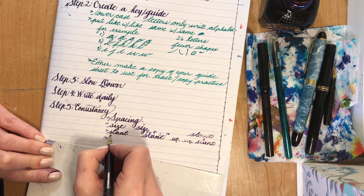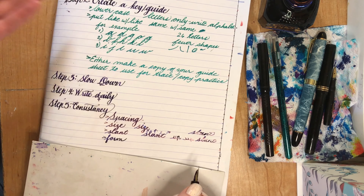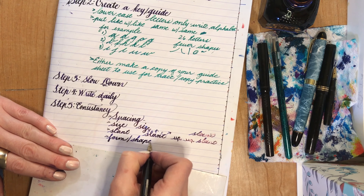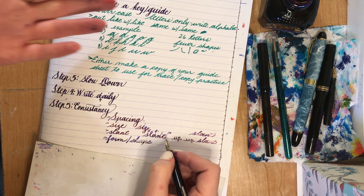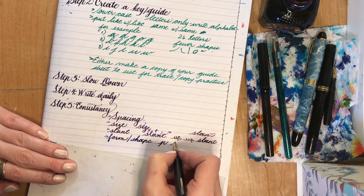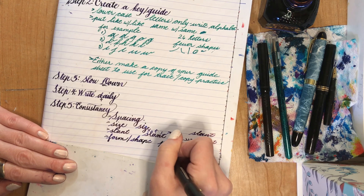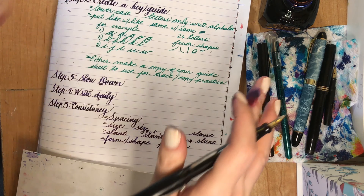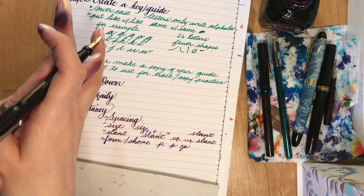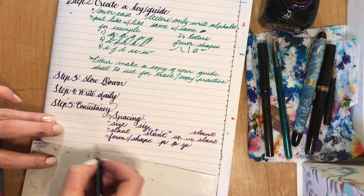And form — you want to use the same letter shape every time. If your guide has a P that looks a certain way, then you don't want to use a P that looks different — you have to use that one all the time. This is the formula for getting one hand down. Then once you get that down, you can go ahead and do another hand and work on that. You can have different hands that you use — you don't always have to use the same handwriting.